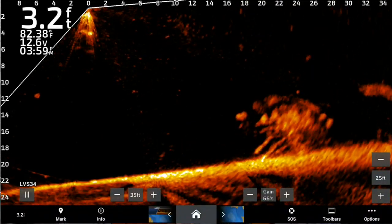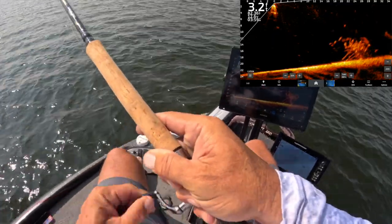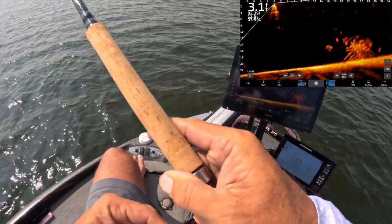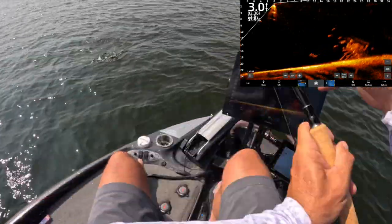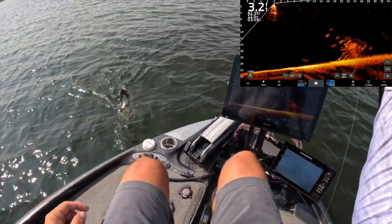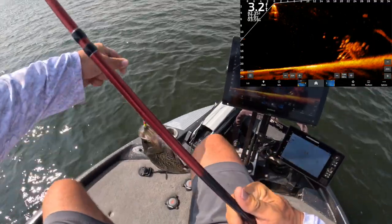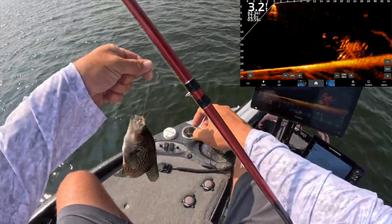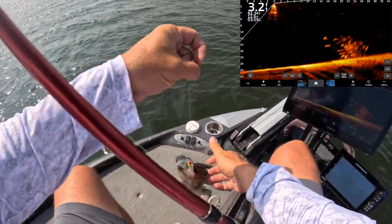We'll just do a slow roll right through that sucker — and there we are, first fish of the day! That's a pig — every bit of a 13, almost a 14-inch fish. I'll tell you right now, there's some good fishing going on. I can't even get a hold of them.